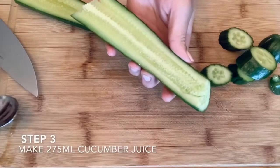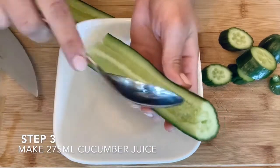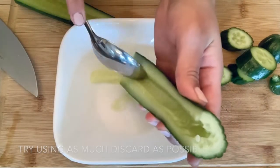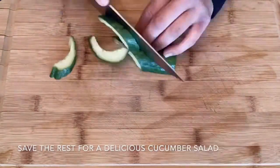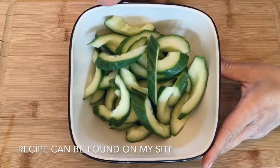Next, you want to take a few large English cucumbers and cut the top and the bottom off and hollow out the seeds to make the juice for the cucumber cordial. You can save the rest of it for a cucumber salad for later. If you have a juicer, that's fantastic — juice about 275 milliliters of cucumber juice for the cordial and set it aside.